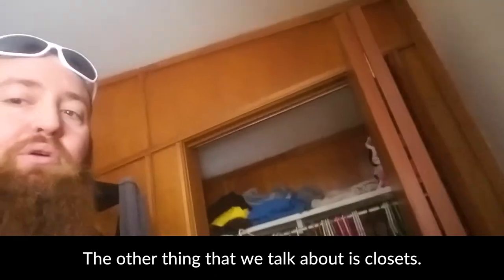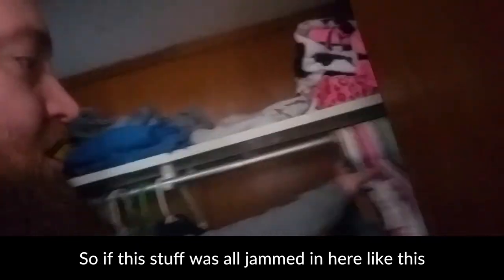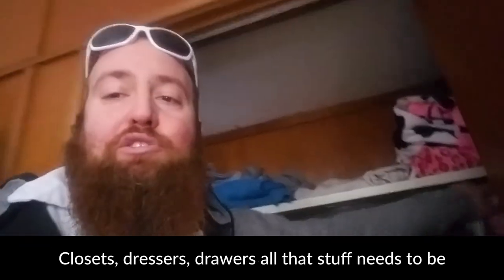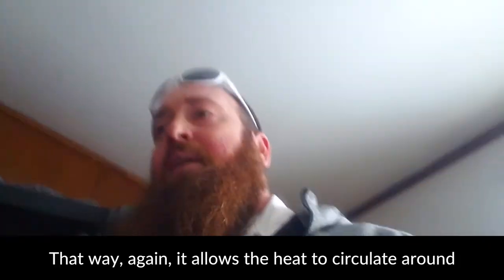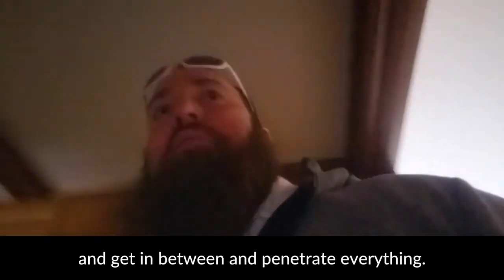The other thing we talked about is closets. This is a pretty good example of an all-right setup for a closet. It's not jam-packed in here — if this stuff was all jammed in all the way across this closet, we would not heat treat like that. Closets, dressers, drawers — all that stuff needs to be about 50% empty, and that way it allows the heat to circulate around and penetrate everything.